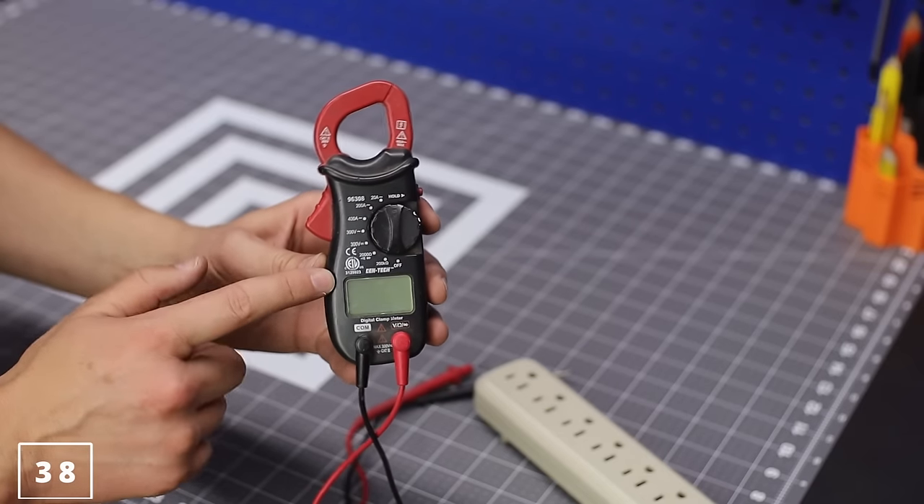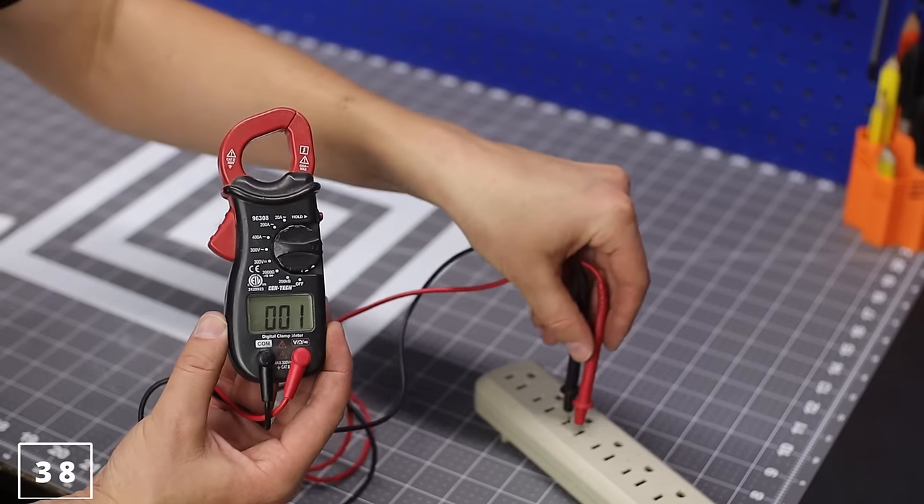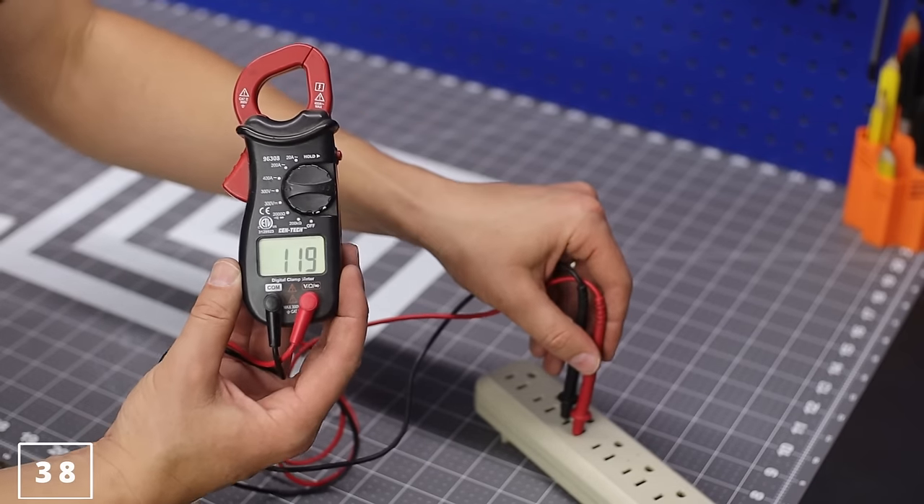This multimeter right here is actually one of the cheapest, best clamp meters that I've found out there.